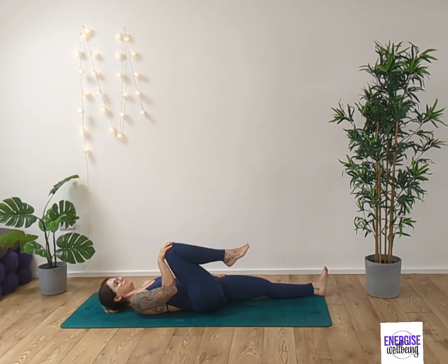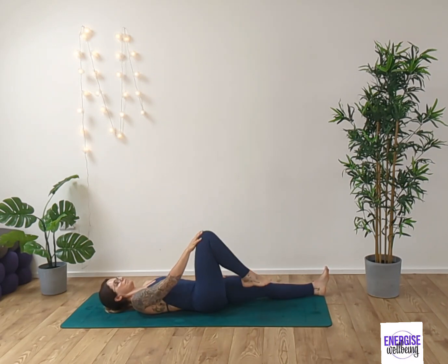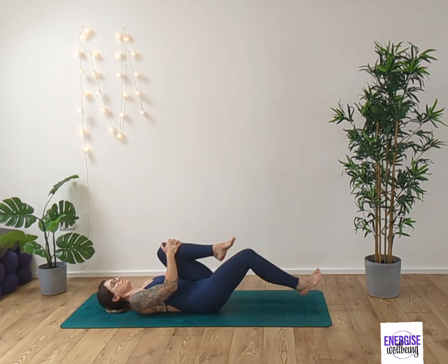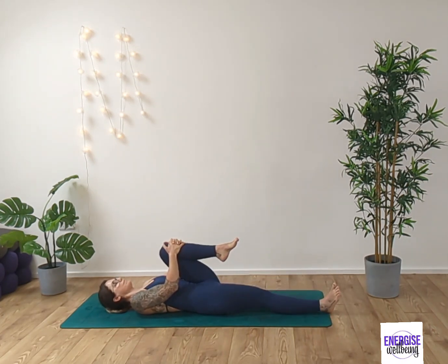Inhaling and exhaling. Inhale, reversing that movement. Exhaling and gently release the foot to the floor. Draw the left knee into the chest, releasing the right leg. Take a deep breath in and exhale it out.